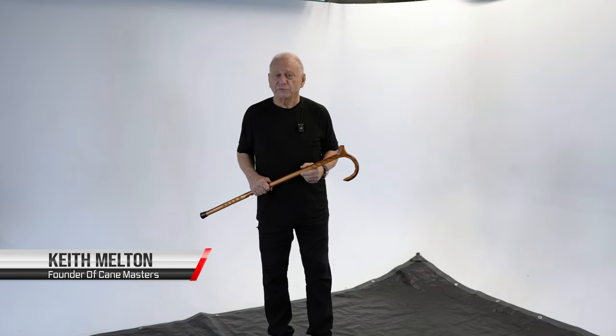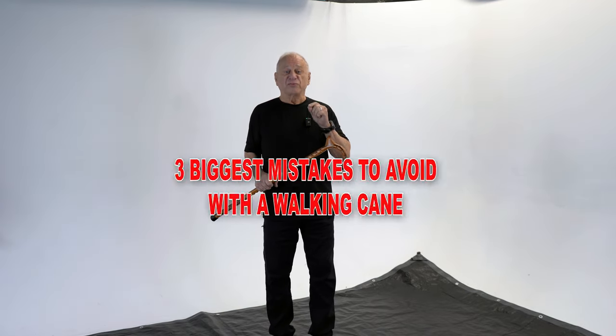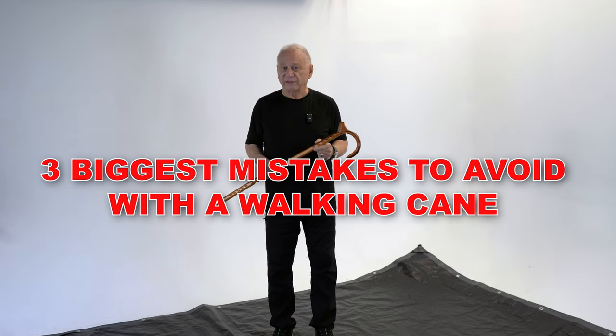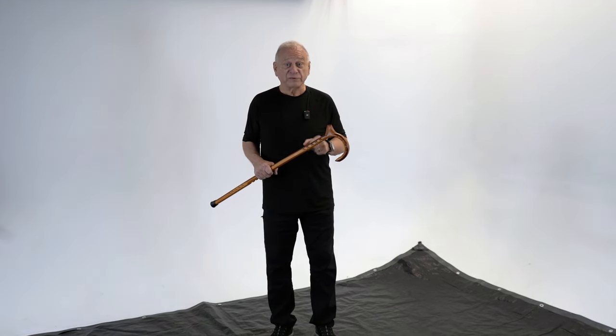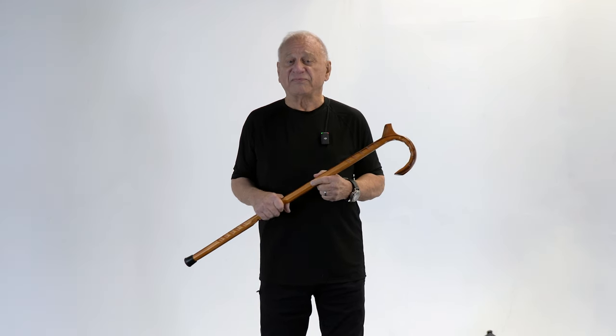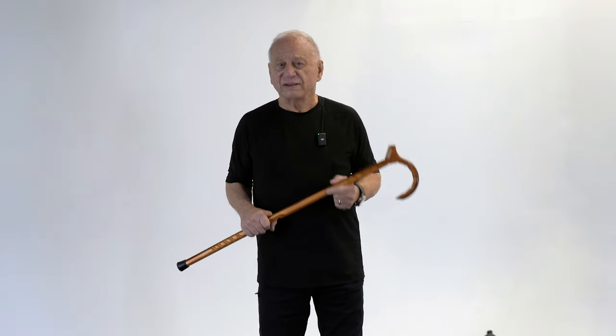Hi, I'm Keith Melton. I'm the founder of the new Canemasters company. Today I'm here to talk to you about the three biggest mistakes you want to avoid when using a cane. Canemasters makes the finest handcrafted canes in the world in South Florida. Nothing's imported. Each cane is made for you, and it's the very best quality you can buy. But let's get into the mistakes and how you can avoid them.